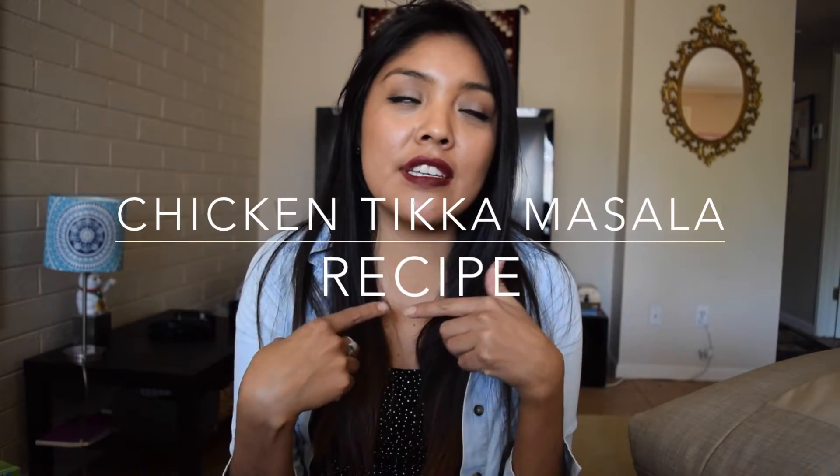Good afternoon, I'm Ashley and I am going to show you how to make chicken tikka masala. I chose this as my final project and I'm pretty interested to see how it goes, so come with me and let's see how we make marinade.